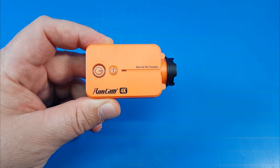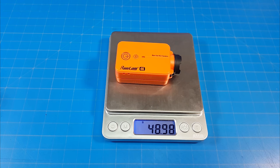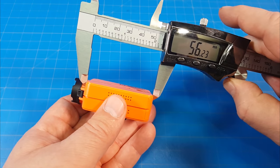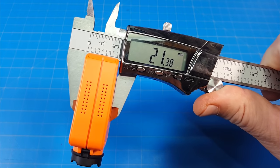Hello everyone, today we're taking a look at the Runcam 2 4K Edition. This camera comes in around $99. It weighs just about 49 grams. It's 38 millimeters wide, about 56 millimeters long, and including the lens, 67.5 millimeters long. And lastly, it's 21 millimeters tall.